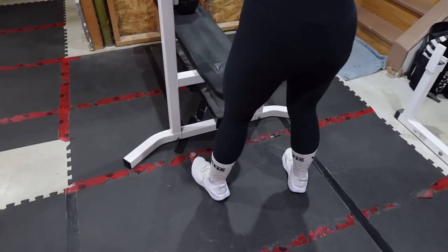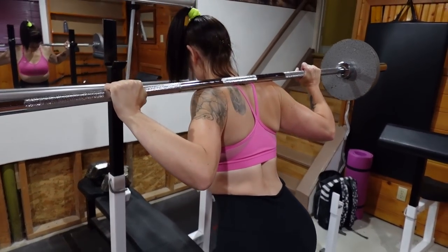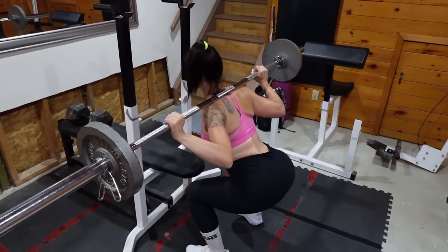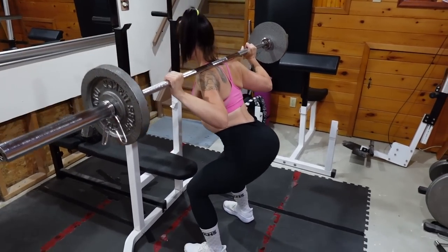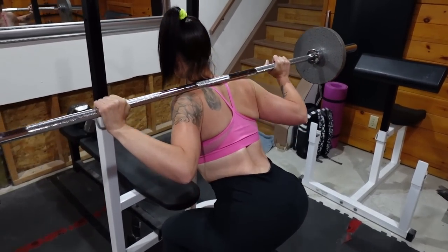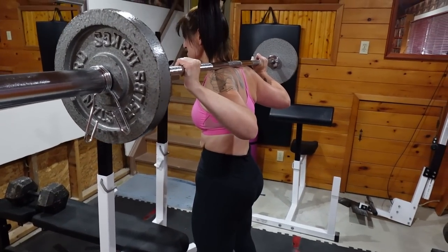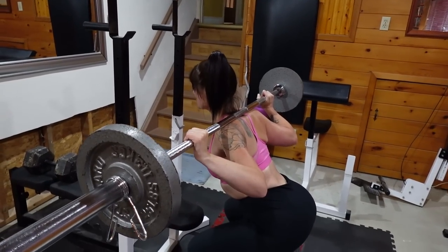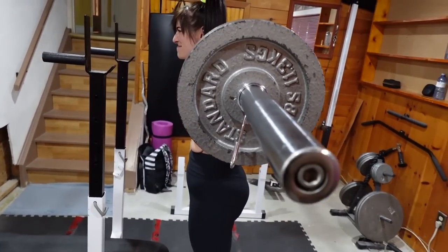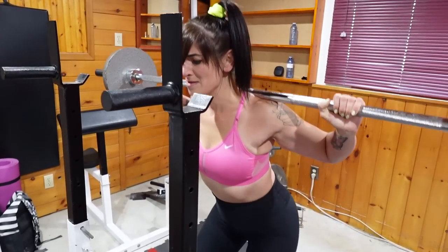Fourth move is barbell squats. I load the bar with 25-pound plates per side and do two sets of 12 reps. I keep my toes pointed out slightly, sit back as if I'm sitting in a chair, keep my core tight, and squeeze myself up as if I'm coming out of a hole. Then lower myself back down again slowly, sitting back, and push out of the hole.